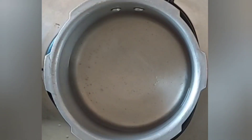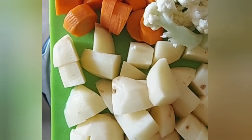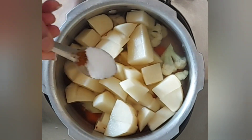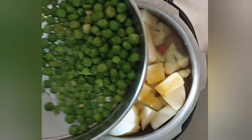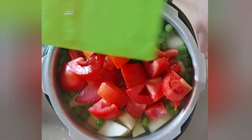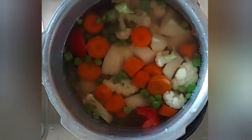To begin with, in a cooker I've taken some water and to this I'll be adding around two medium-sized potatoes, two roughly chopped carrots, some cauliflower, a little bit of salt, one cup of green peas, and two medium-sized roughly chopped tomatoes. Cover this with a lid and let it cook for around three to four whistles.